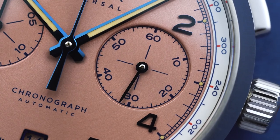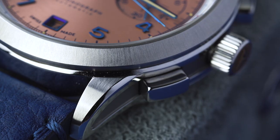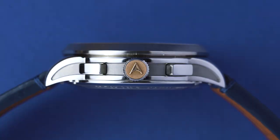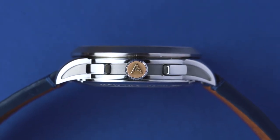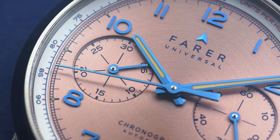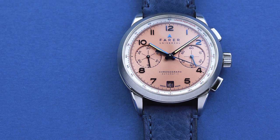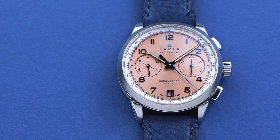The case also has a variety of finishes that make it almost as interesting as the dial. The bezel has a radial brushed finish that produces a sunburst effect, whilst the case sides are polished with a blasted inset — this breaks up the watch's silhouette and makes it seem a bit thinner than it really is. The domed crystal is sapphire, as is the exhibition caseback, and the crystal has multiple layers of AR coating on its underside. The watch also has a depth rating of 100m, so you don't have to worry about getting it wet.